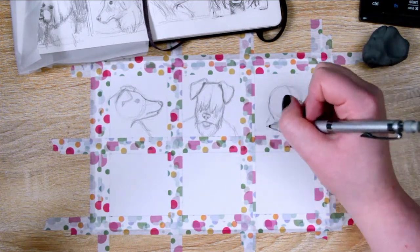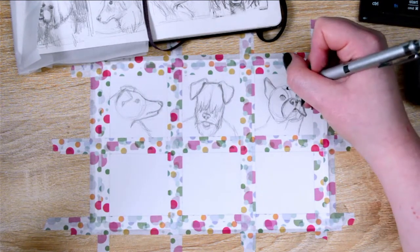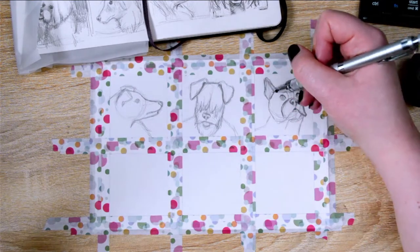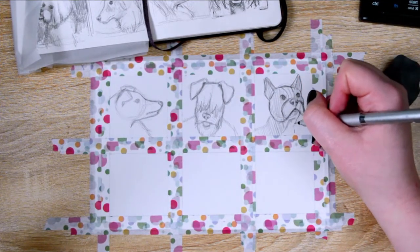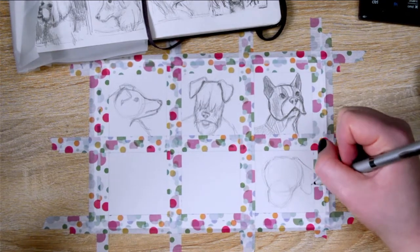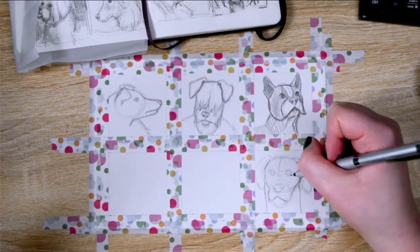I thought it would be fun to use this as a bit of an experiment and try to do six paintings that look kind of right together — it's not something I really do. I thought it would be a fun challenge, so I decided to paint six different dogs. I deliberately tried my best to pick dogs that all had very different head shapes and hairdos. I absolutely love dogs, so I've been really excited to do this — I've drawn so many dogs in my sketchbook, and yeah, more dogs to come.